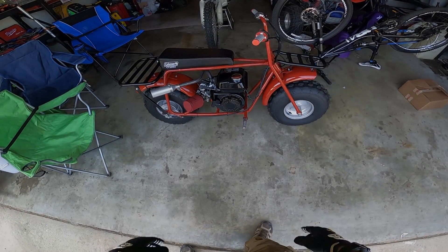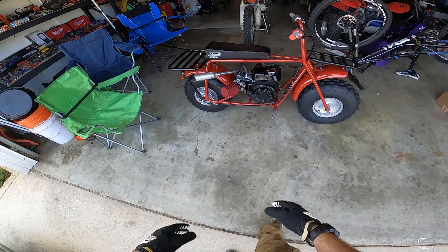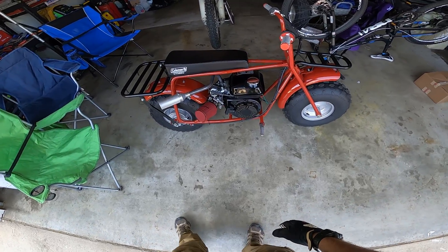What's up guys, Anthony here with DIY Auto Tech. Today we're looking at the new 2020 Coleman CT200 minibike with the Hisun 196cc motor.